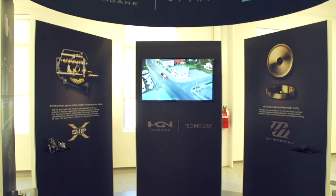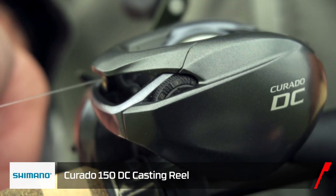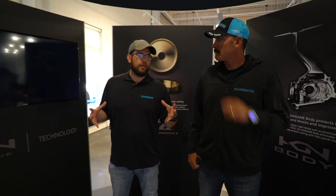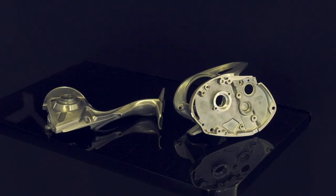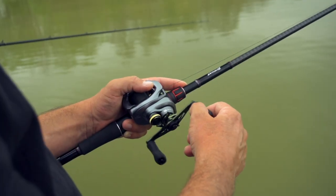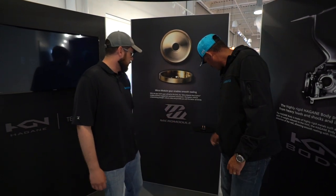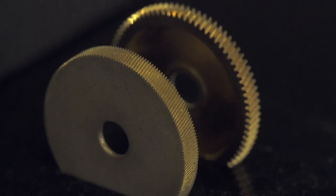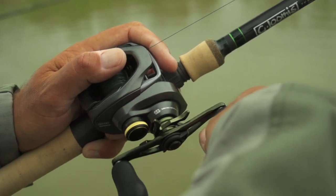In the Hagane Technology Center, they explain features like Hagane gear, Hagane body, X-Ship, and micro module gears — core features that go into making their reels. Shimano's Hagane concept is their design philosophy around being a true metalworking company, forging and machining with high precision metalworking technology for 97 years. Here are actual micro module gears — you can see the difference in gear teeth. The micro module design has so much more engagement, which delivers smoothness and durability. It almost feels too smooth.